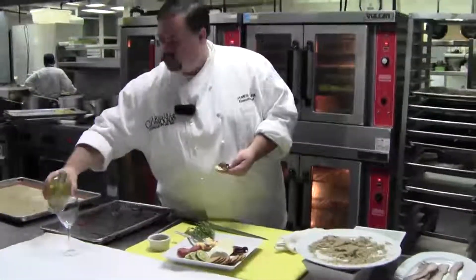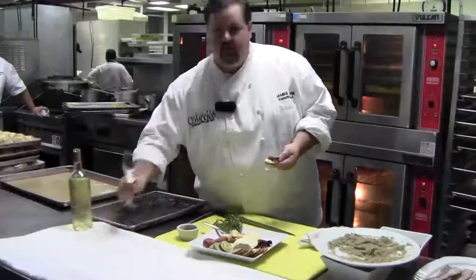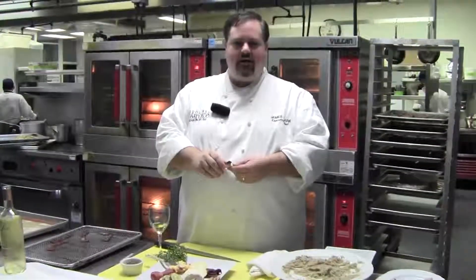A little glass of wine to get the holiday spirit going, and you're set to go. Thank you so much. I hope you have a happy holiday season from all of us here at the Carolina Inn and Carolina Crossroads Restaurant. Happy holidays!